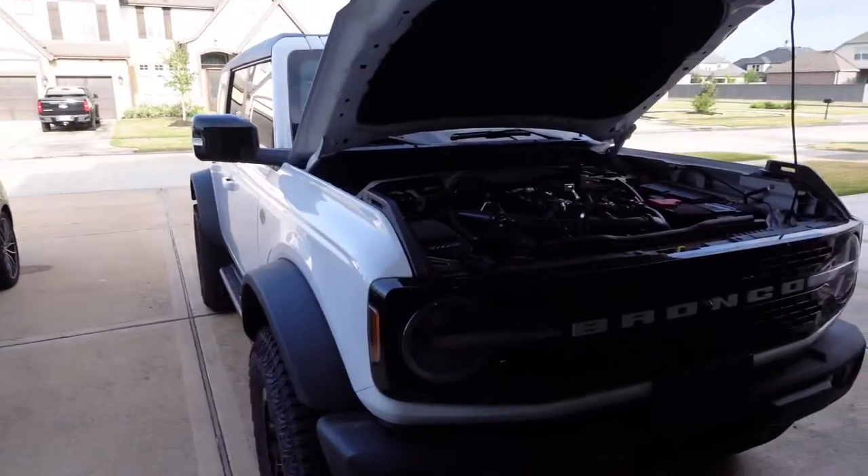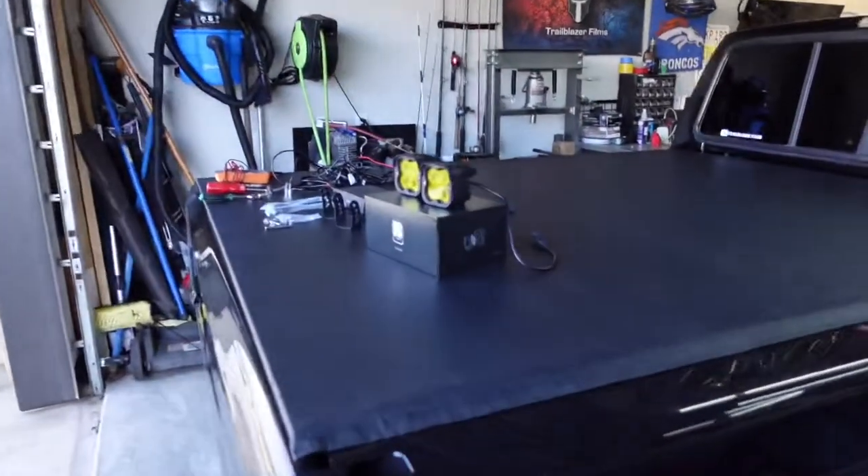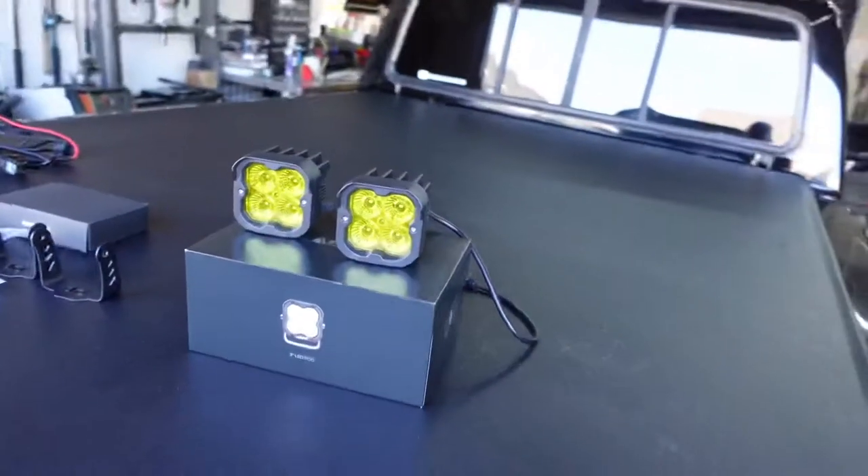Welcome back, guys. Today we have a brand new 2021 Ford Bronco Wildtrack with the Sasquatch package, and we're going to be mounting ditch lights from Lostfitt. These are their floodlights — they also make fog, spot, and driving versions.